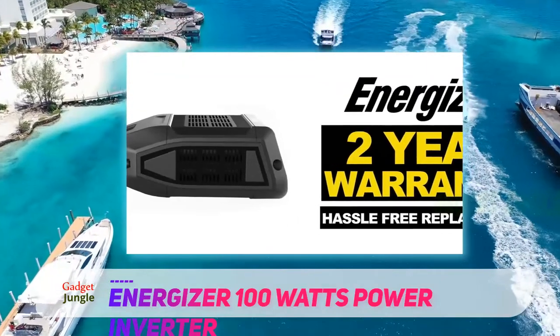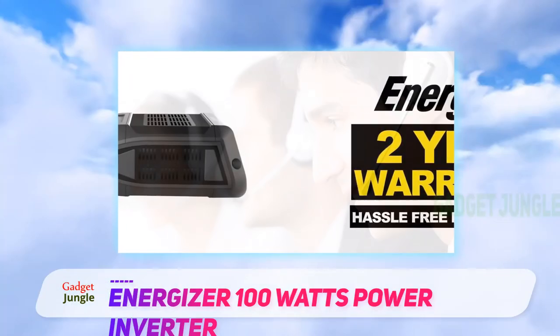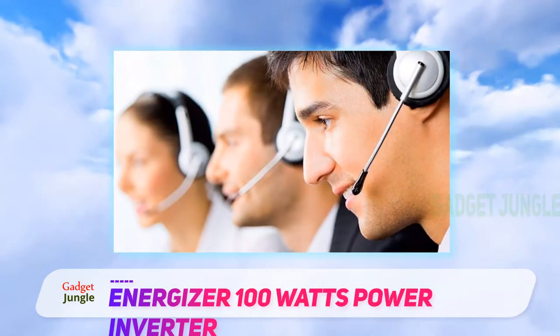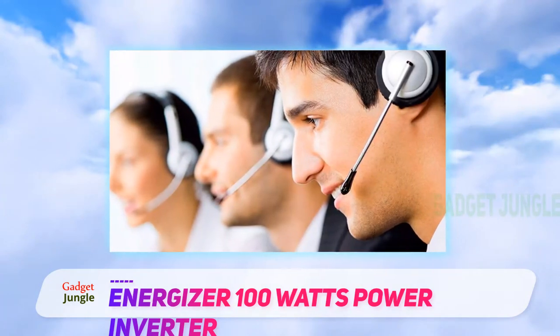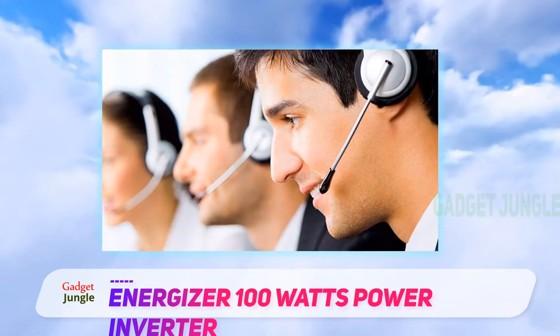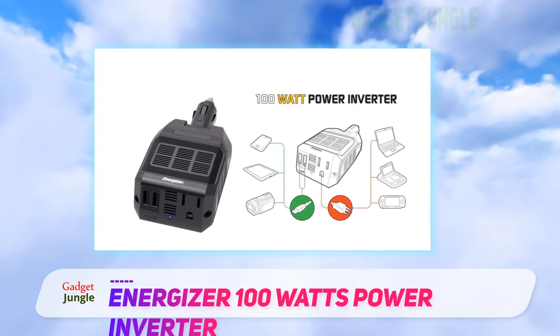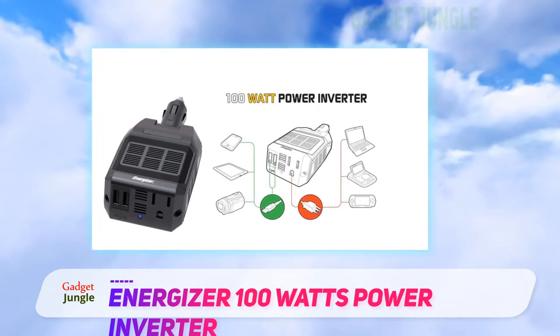The Energizer adds two standard AC outlets for plugging in various electronics and two USB charging ports for connecting smartphones or tablets. An available remote allows users to power on and off the Energizer at a short distance away from the unit. Tracking power output is incredibly easy with the LCD display.